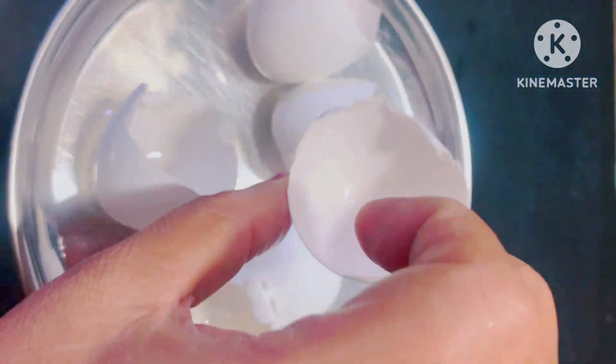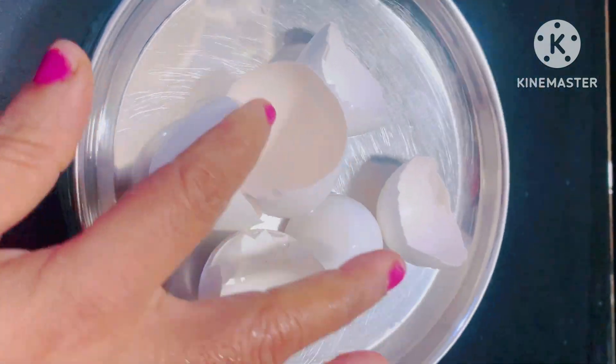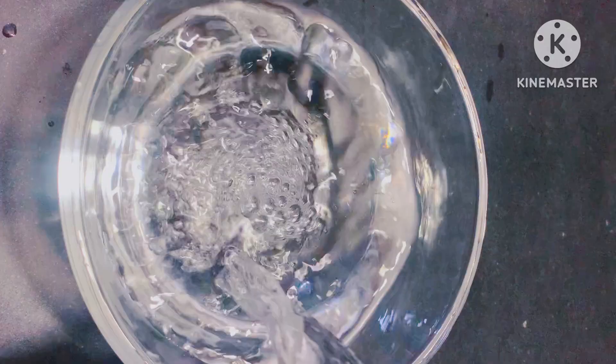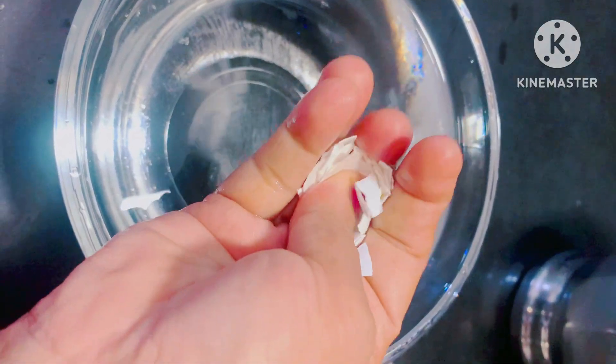Eggshells contain 90% calcium. NPK is the same as magnesium, phosphorus and potassium. Calcium is a key element in this fertilizer.